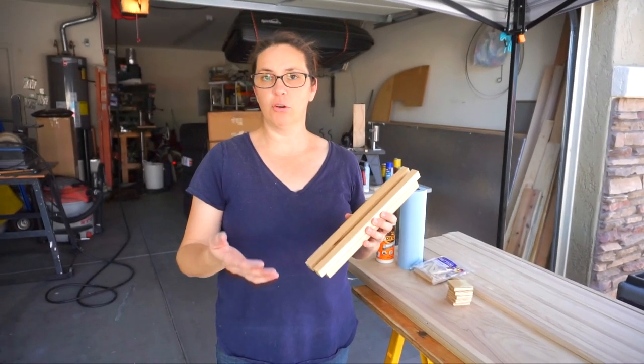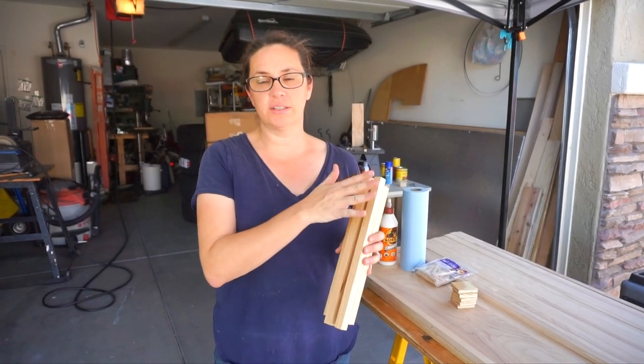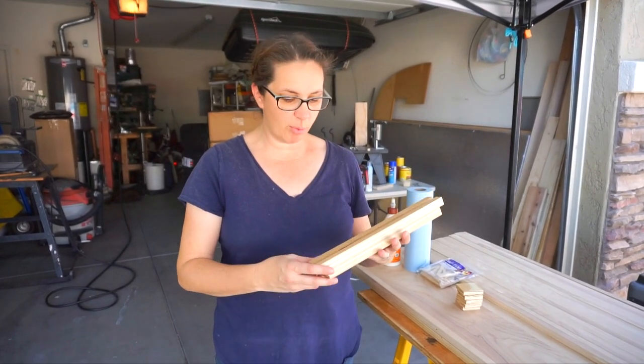If we were actually using a stain or a darker stain, then brad nailing it would be okay. We would just use some wood filler, sand it, and then stain over the top of all that.